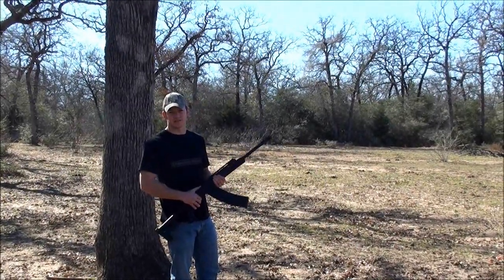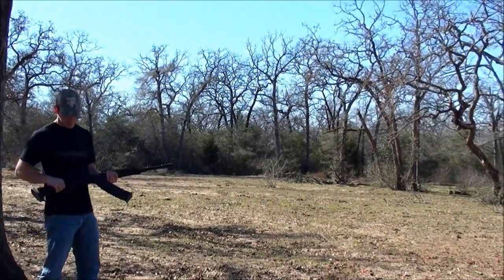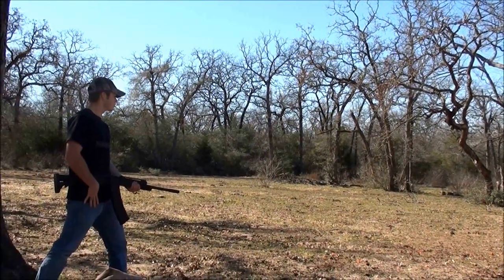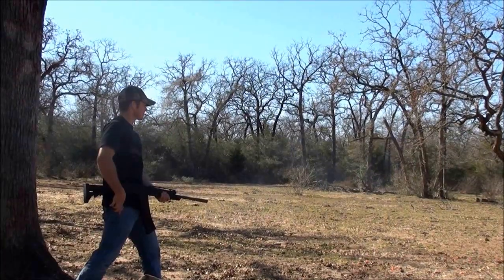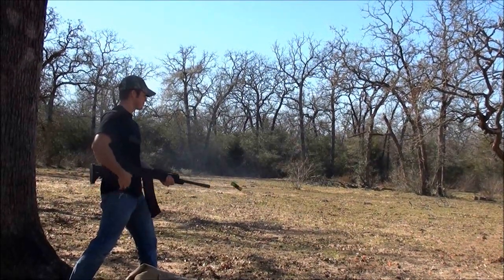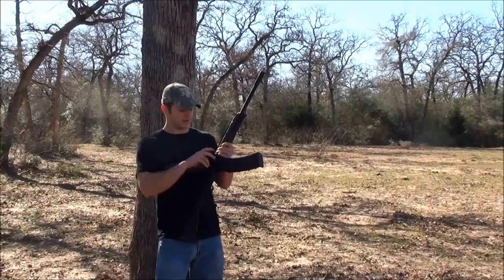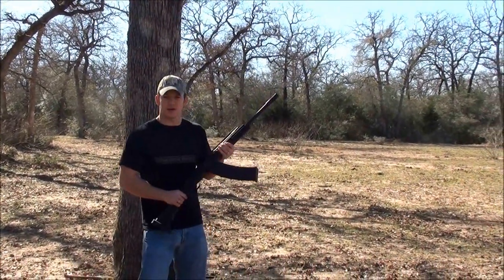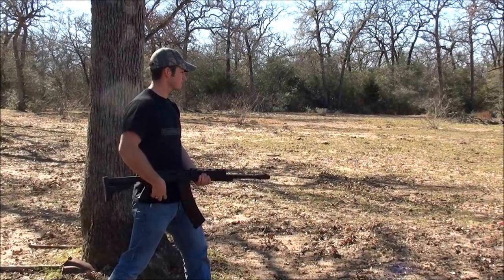I'm going to try to bump fire the Saiga 12. This is loaded with a bunch of double-aught buck shells. Those high brass buckshot shells are really hard to control, so we're going to see if it bump fires with some birdshot instead.